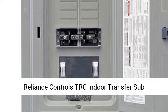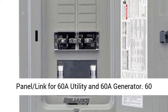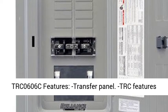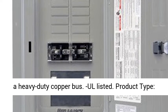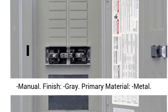Reliance Controls TRC Indoor Transfer Sub-Panel, model TRC 0606E. Link for 60A Utility and 60A Generator, 60 Amp with Meter Only, 12 20-Amp Branch Circuits. Features a Heavy Duty Copper Bus, UL Listed. Product type: Transfer Panel. Manual finish, gray primary material, metal construction.